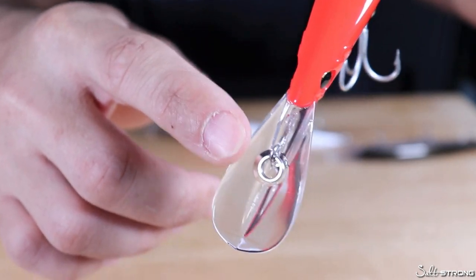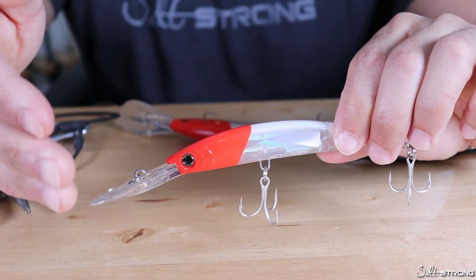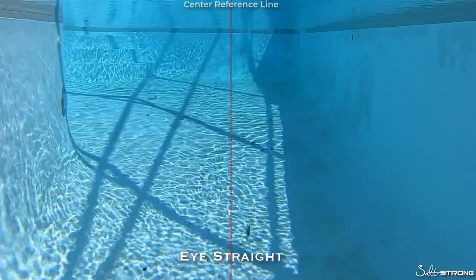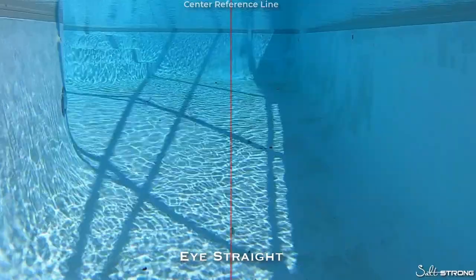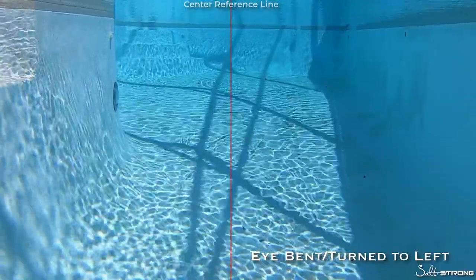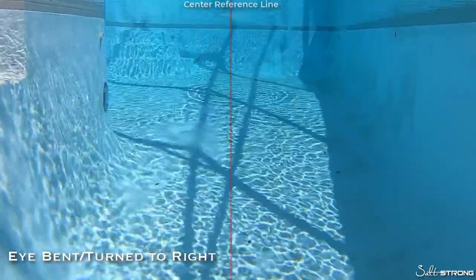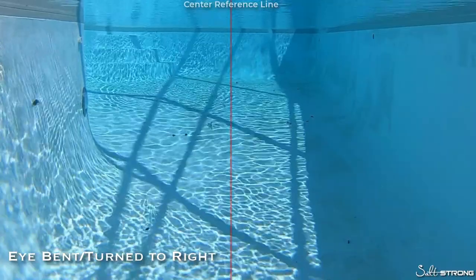I do have some underwater footage here to show you this in action — with the eye bent to the right, bent to the left, and also with the eye nice and straight so the lure tracks properly. In the first two clips the eye is straight, and you can see the lure going down the center of the screen near that center red line. Next, with the eye bent to the left, the lure veers off to the left — or to the right if it's coming toward you. And just the opposite when the eye is bent to the right: the lure veers to the right, or your left as you're looking at it.